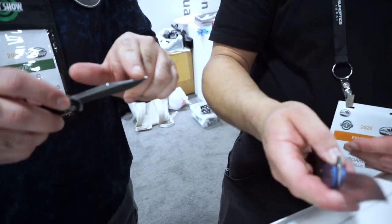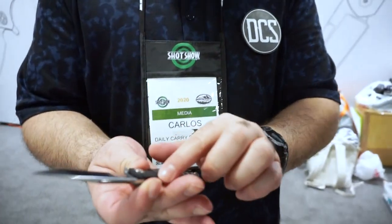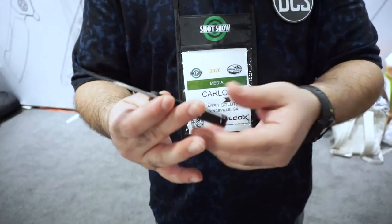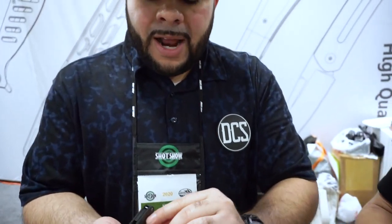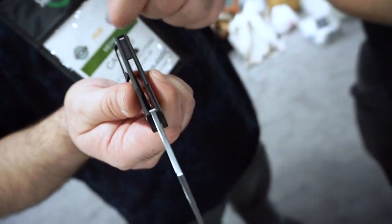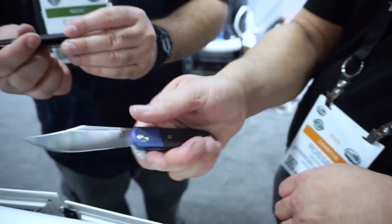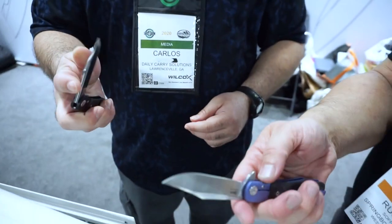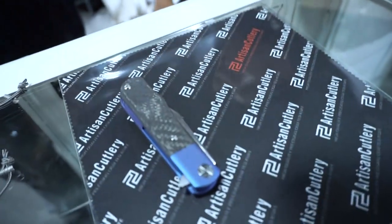It has that classic Bowie-style design — something you'd see on your old granddad's American lock-back knife. It has a fuller, titanium construction, available in different colors that can be anodized. You can get standard titanium or black with carbon fiber. The Artisan Cutlery name is on the back spacer, and there's a small standoff that doubles as a lanyard hole. Opening and closing it a few times — this thing is buttery smooth.